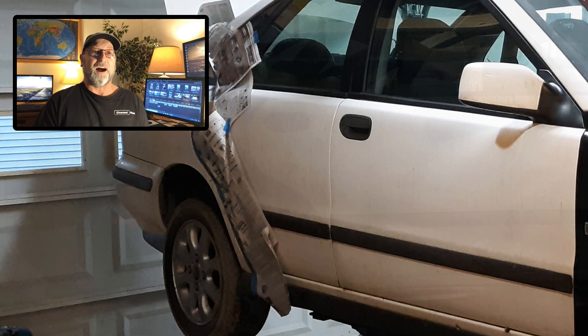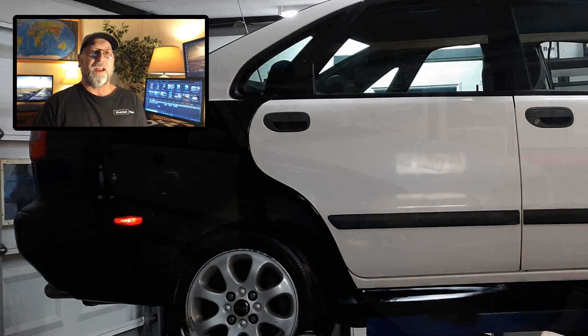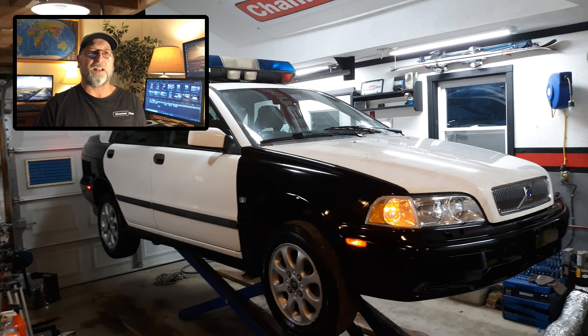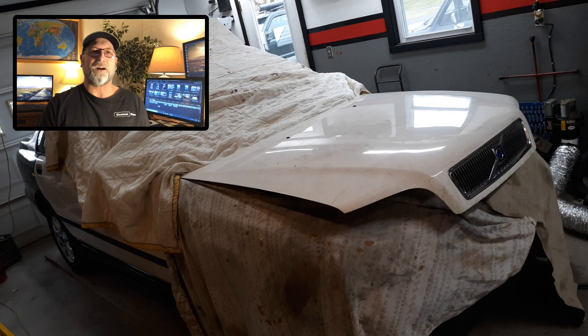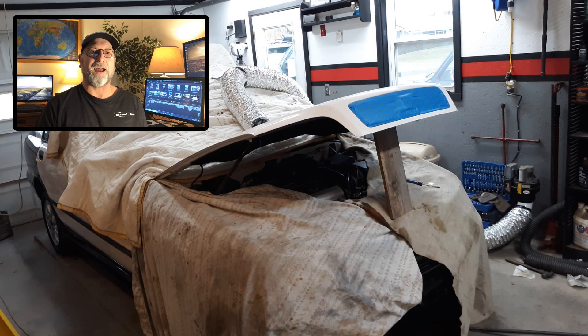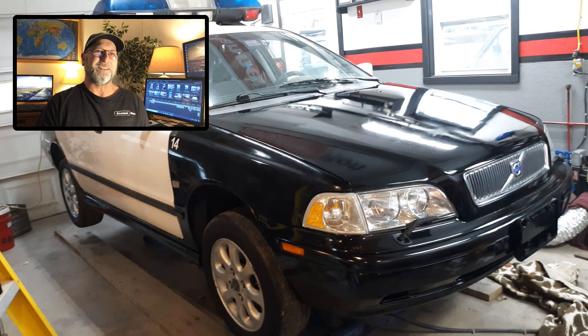Then I did the rear quarter, took the trunk next, and then pretty much all I had left was the hood. As you can see here I was doing the trunk, then sanded down the hood, got the hood all masked up, and started painting that. For a rattle can this came out really nice — and there it is right there. You can see a little imperfection, but on film it's fantastic. That's kind of the finished product.